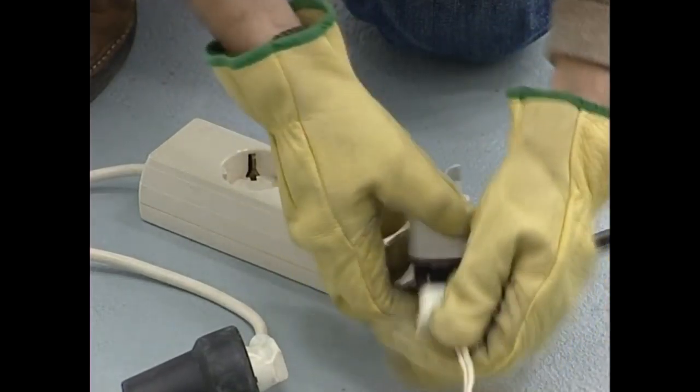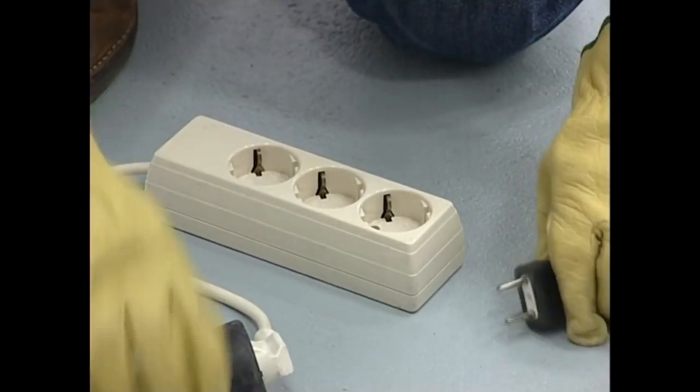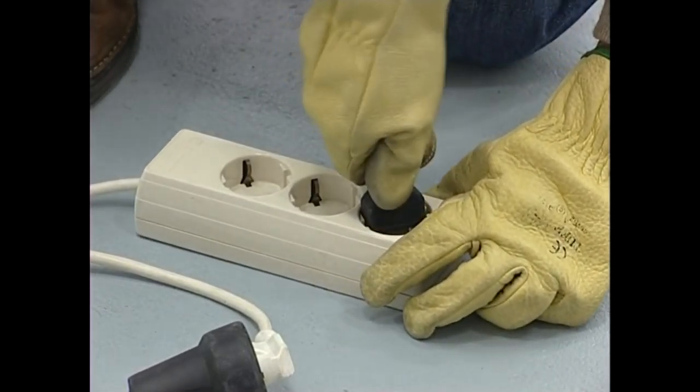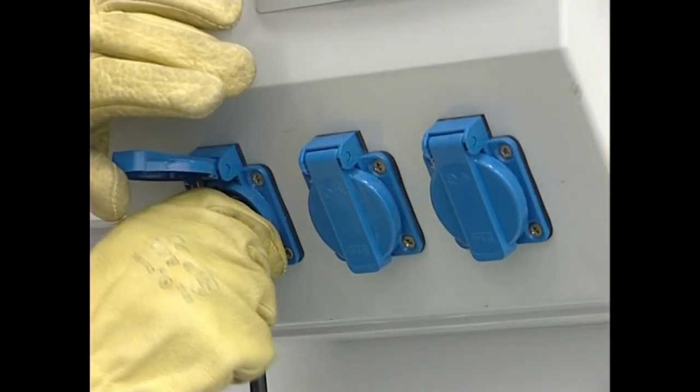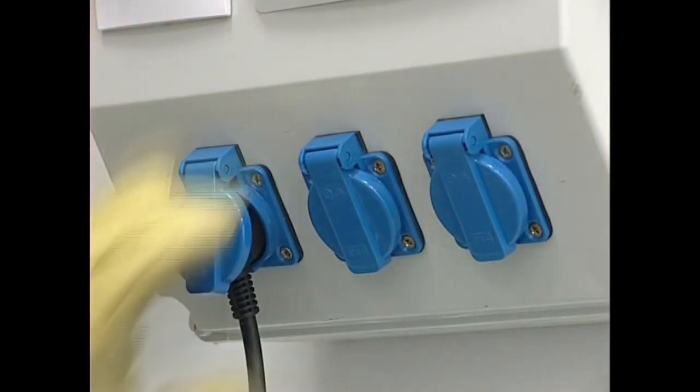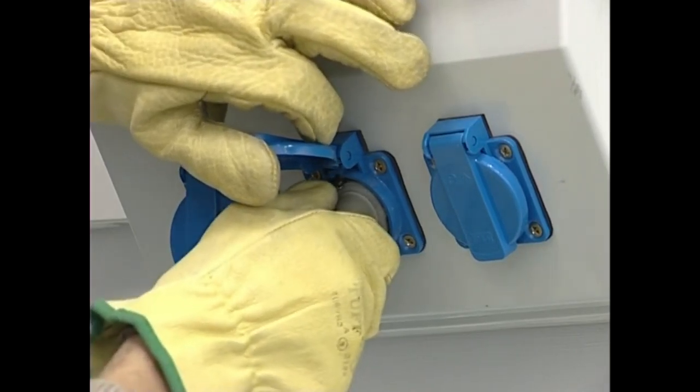Lapur izenez ezagutzen diren elementu elektrikoak dira arriskutsuenak istripuak sortzeko. Tresna elektriko bat baino gehiago entxufe bakar batera konektatzeko, sortuko dugun potentzia kontuan hartuta, entxufe dun konekzio blokeak erabiltzea da aukerarik onena.